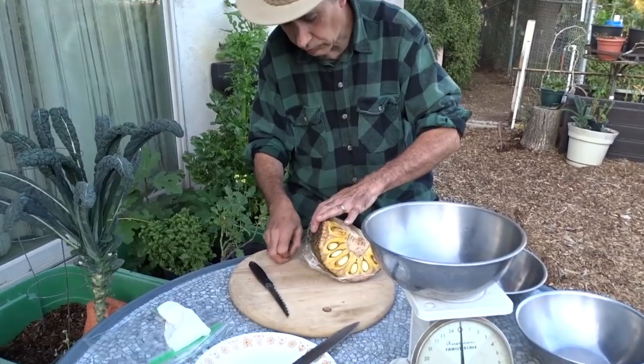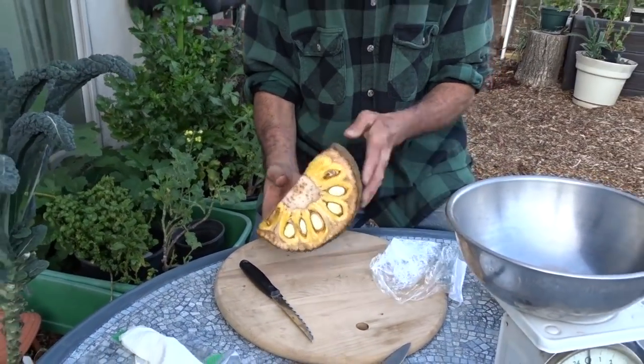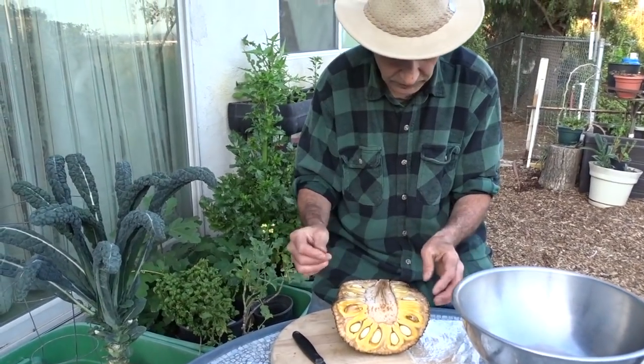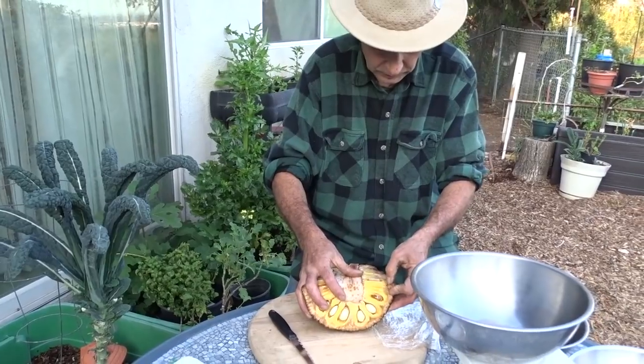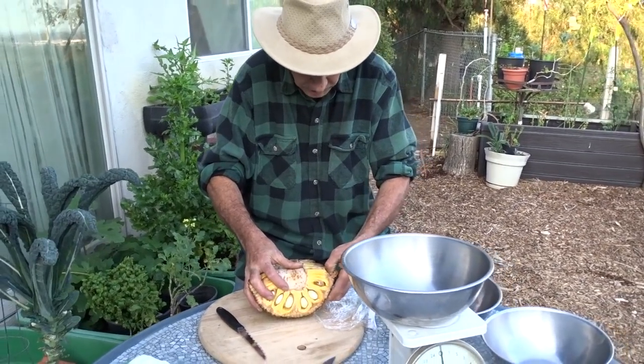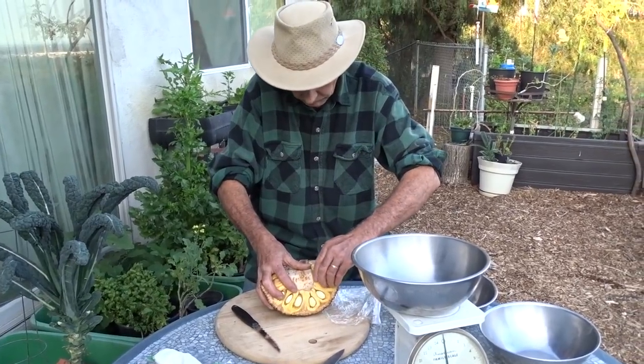If you have an issue with latex, I don't know if you'd want to be eating jackfruit, but you'd also want to be wearing gloves. I don't have a problem with latex so I can just open it up with my hands. When it's ripe it's a lot easier to peel.